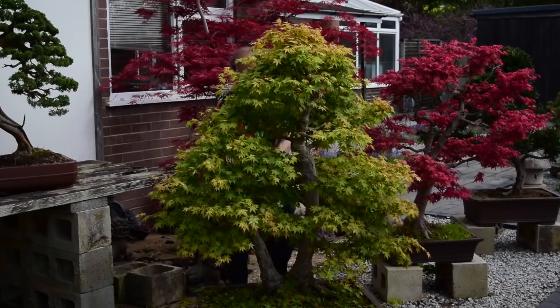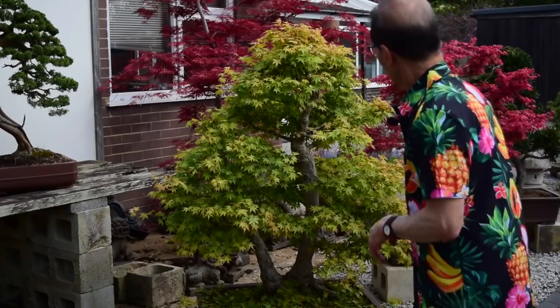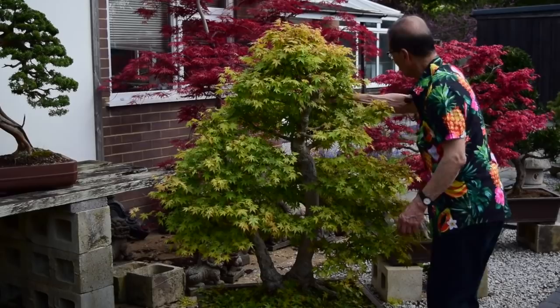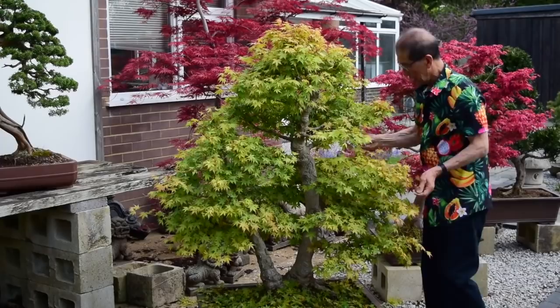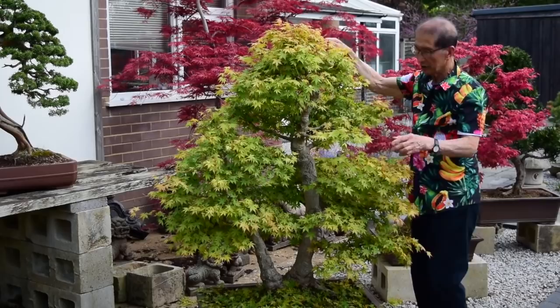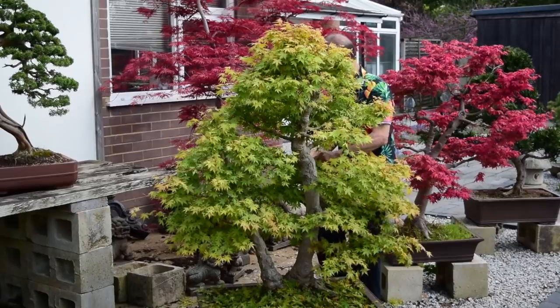I've only thinned it a little bit; I've still got more to do. The maple is probably the only tree that can stand this sort of treatment — Korean hornbeams or Japanese beech don't have as many leaves as maples do for the same size tree. So this leaf-plucking method I only use for my maples. Now that I can see the twig structure, I can go in and remove some of the unwanted twigs.